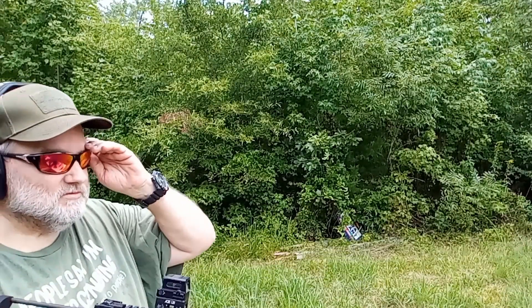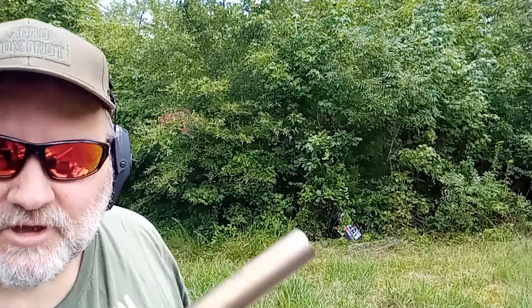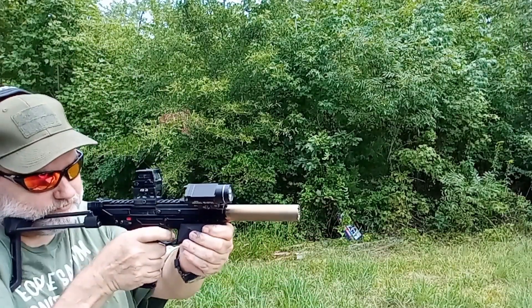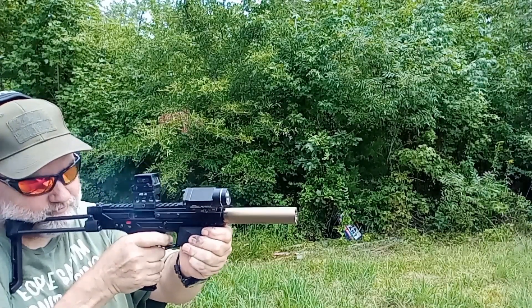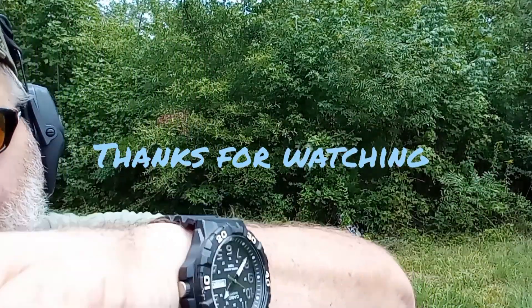Let's see what we can do. A little bit of a stutter on that trigger. Let's put another mag in and see if I can run it. It's not a bad trigger but it's not the greatest — you do get a little bit of a hang-up after about three or four shots, but not too bad. If they could fix the mags, everything would be great.